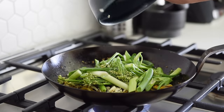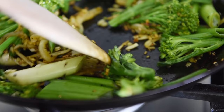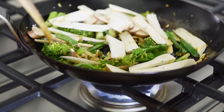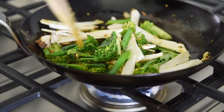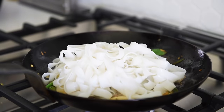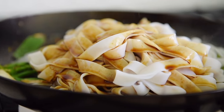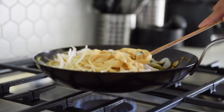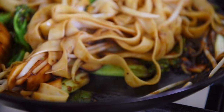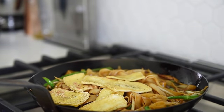Add broccolini and green onions, sauté for 1-2 minutes. Add king oyster mushroom, sauté for 1-2 minutes. Add in the noodles followed by the sauce. Add 1-2 cups bean sprouts, sauté for another minute. Add back in the tofu, give the pan a good stir and you're done.